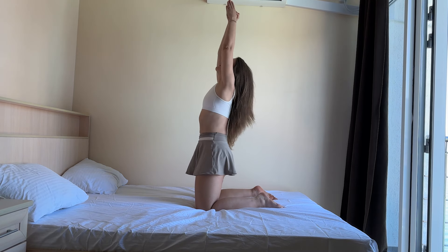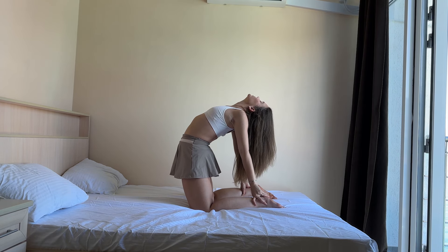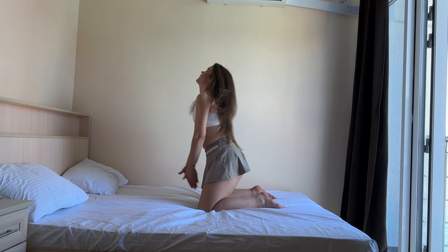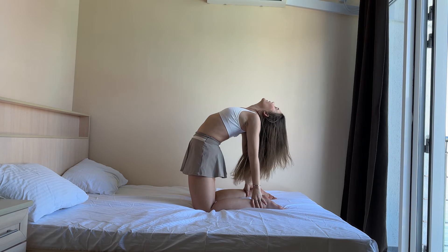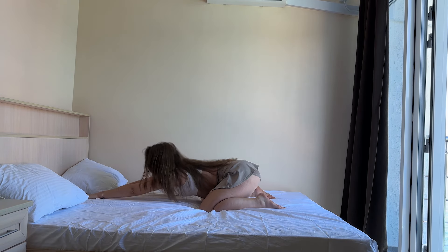And up, around, chest up. And down, three, two, and one, in, baby pose. And three, up. And three, two, and one, and baby pose. Exhale, nice.